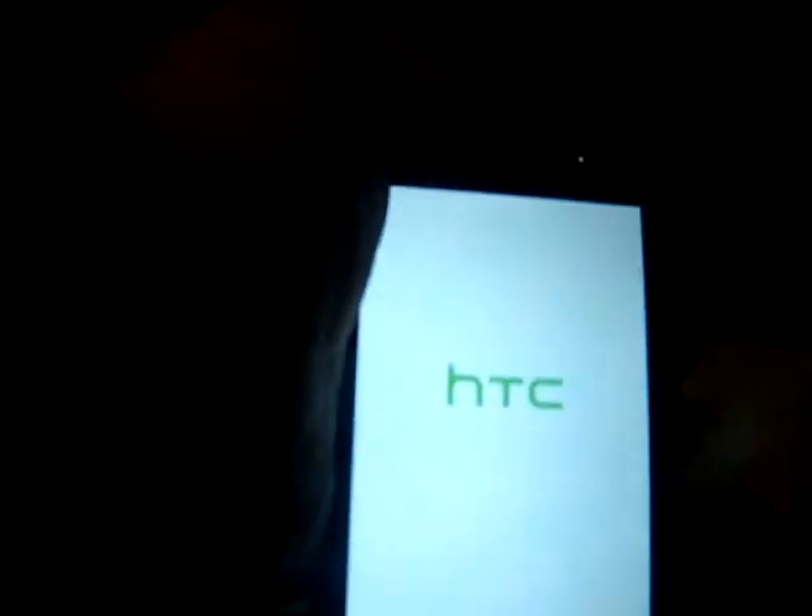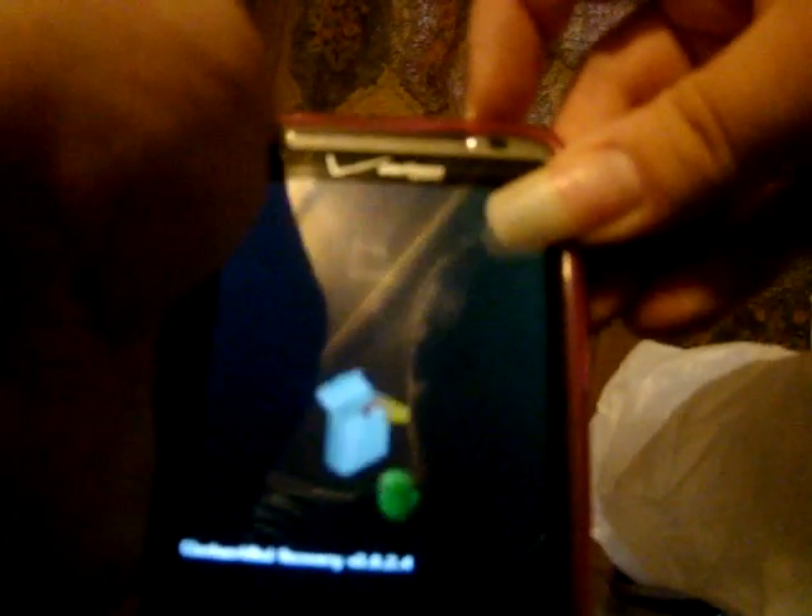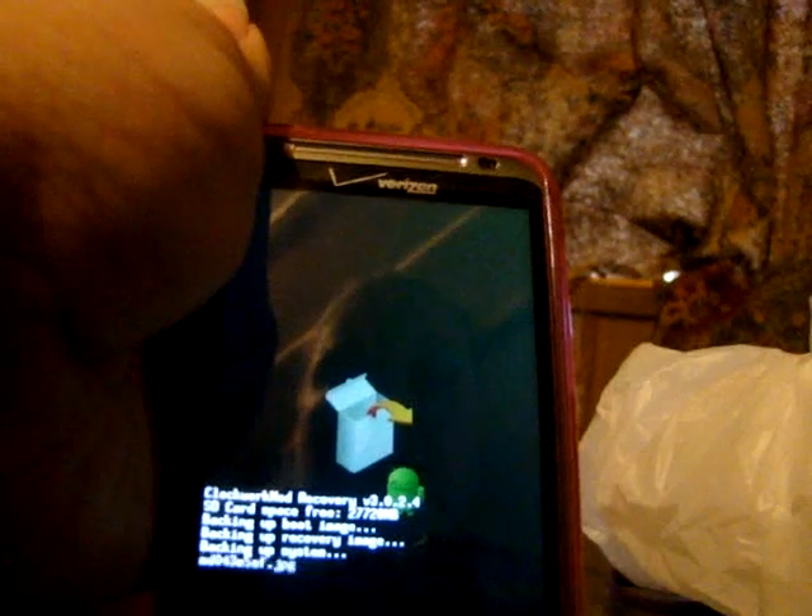Your phone is going to reboot. As you can see, it is rebooting. Okay, so we are on ClockworkMod recovery. To move through the different options, use the volume button. We want to go to backup and restore first. The power button is to choose the option. We are going to backup, and it is just going to back it up to the main menu.